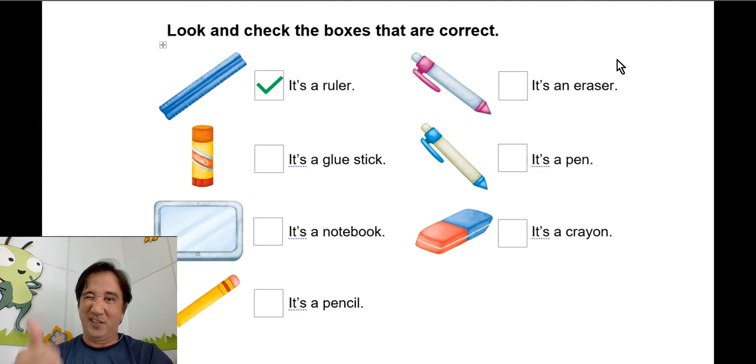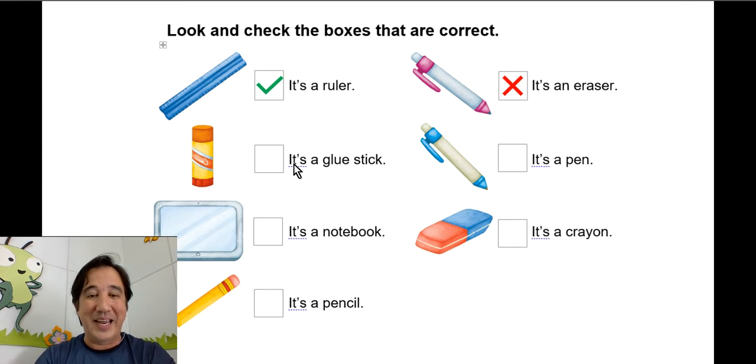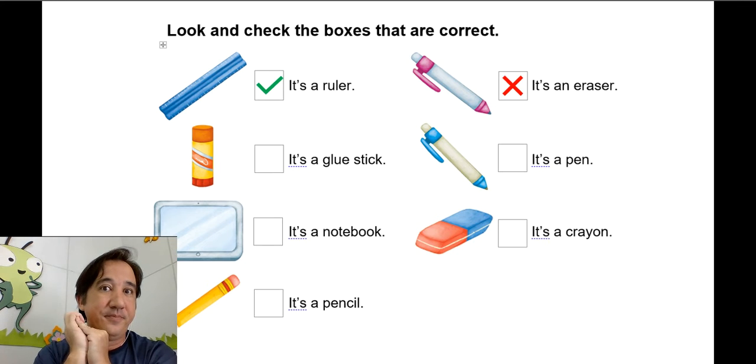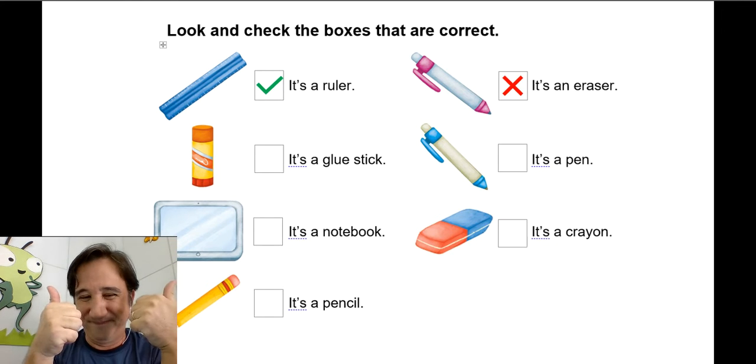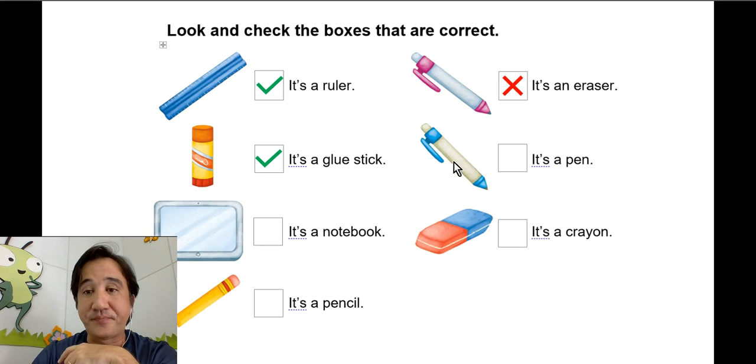It's a ruler — yes, it's a ruler, very good. Next one: it's an eraser. Is it an eraser? No, it's not, so we cross it. Excellent job! Next: it's a glue stick — yes, it's a glue stick!